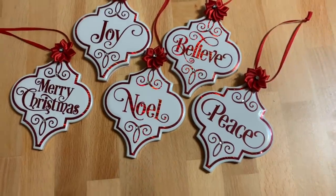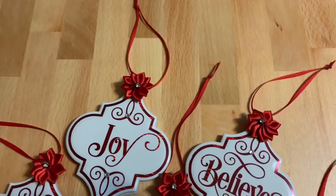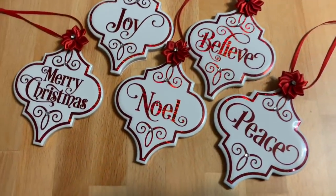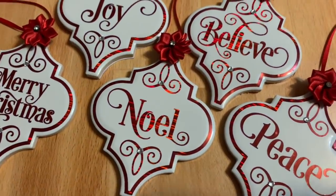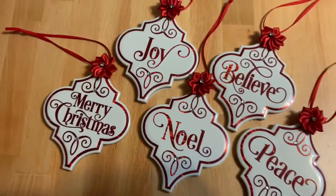Okay y'all, here we are — this is what I decided to hang them with. I decided to use some thin red ribbon, and I am totally happy with how they came out. I hope that you like them as well. Thanks for watching — I'll see y'all next time.